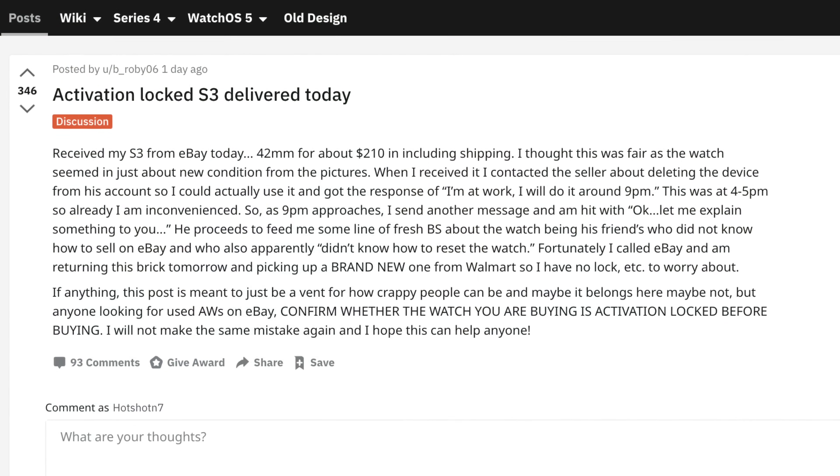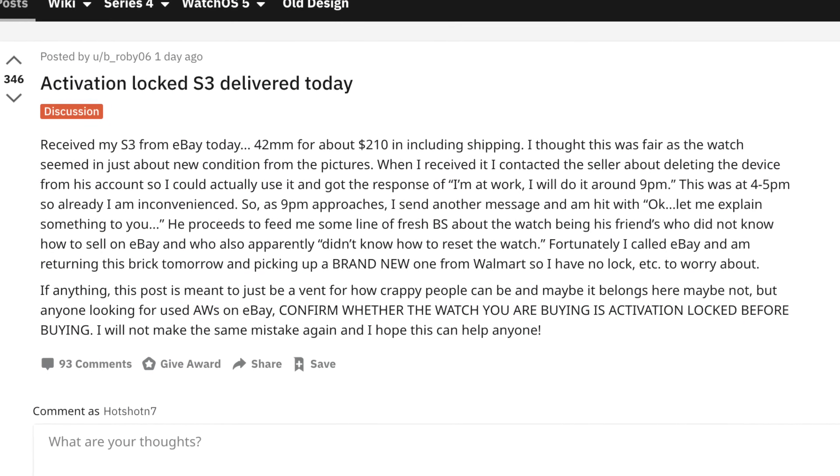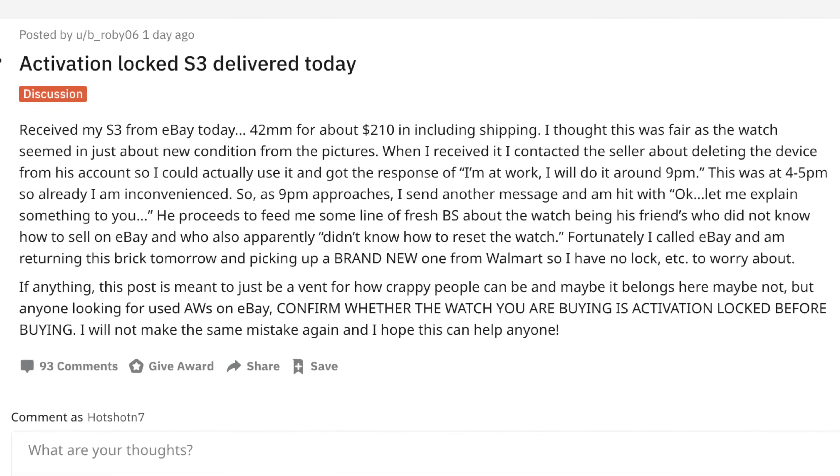That poor guy better contact the buyer because he basically just sent out a brick Apple Watch and will also have to cover the shipping costs, because it's going to have to be shipped back to him. You have to physically have the watch next to you in order to deactivate it. So for this video I'm going to show you the steps you have to take before selling your Apple Watch.